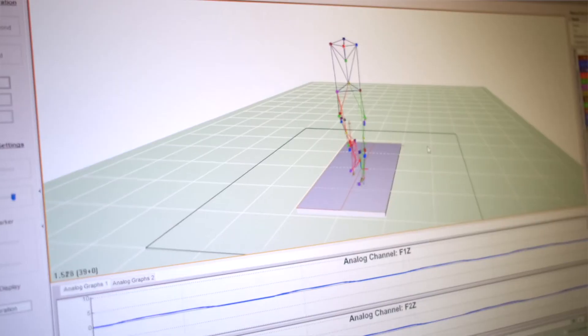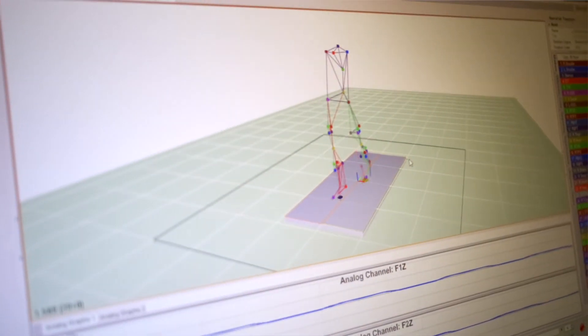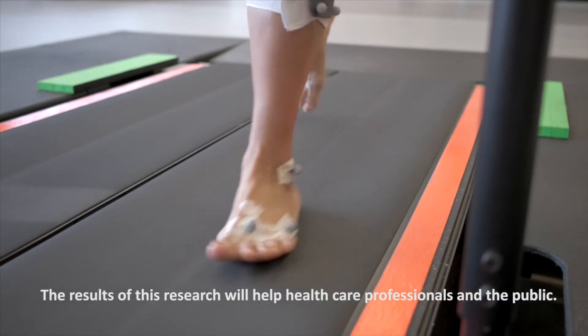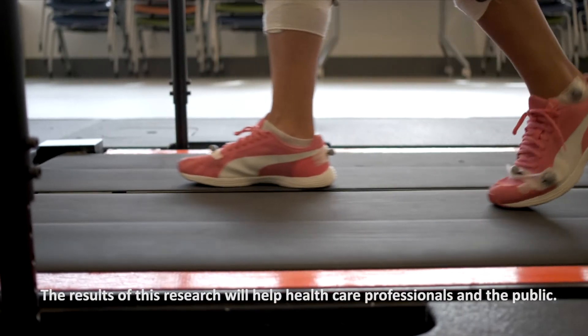This research is different from all other research because we're actually combining the 3D motion analysis with MRI images of the cartilage in the knee. We're also testing the effects of different types of running techniques and different types of footwear, combining all of that together in our research program to provide guidelines and recommendations to healthcare professionals and to the general public.